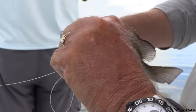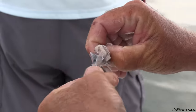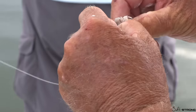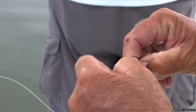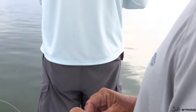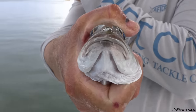Circle hook, corner of the mouth — in the box. Look at how he destroyed that piece of ladyfish. Of all the fresh baits we use, ladyfish is an amazing bait, but it is sometimes a little mushy and soft and the fish can really destroy it. They do like it though — watch out for those teeth, they will bite you.